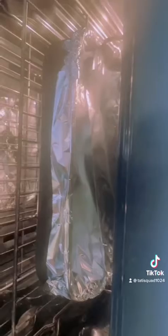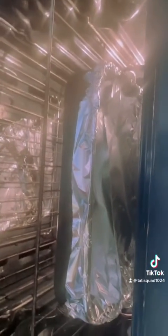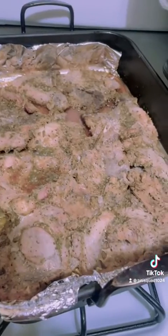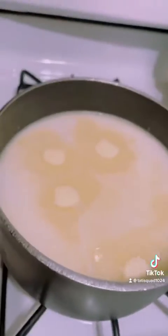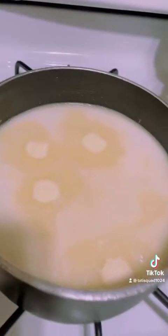I put the meat in the oven. This is what the food is looking like now — I'm going to start preparing all of these sides. Look at this delicious meat.